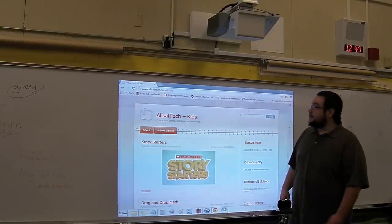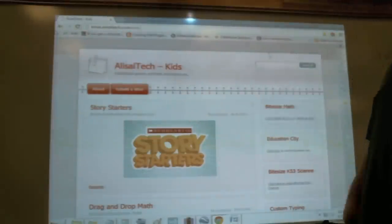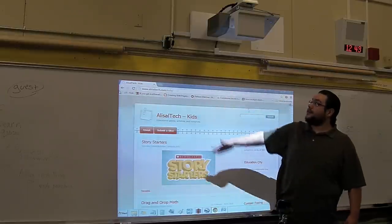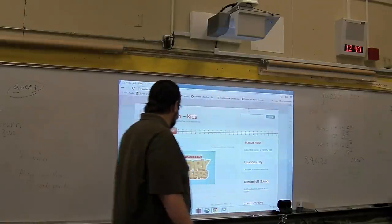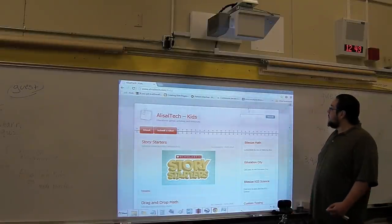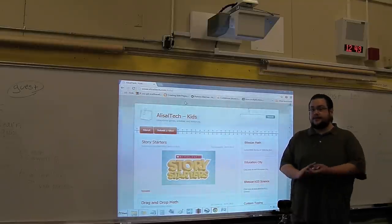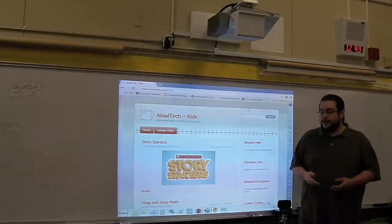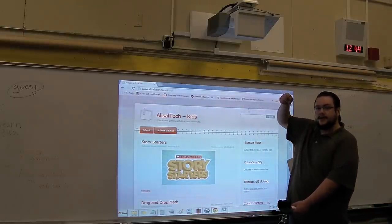It is an ultra short throw projector, which means I can put my hand in front of it without much of a shadow. If I get a little too close you can kind of see a shadow, but for the most part I can stand in front of here without too much shadow or distraction for the students. This can also be mounted on a table so that you can have an interactive table surface, and some tables even have lifting on them so you can turn it from a smart board into a smart table.